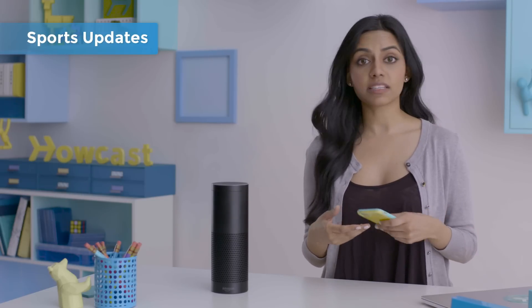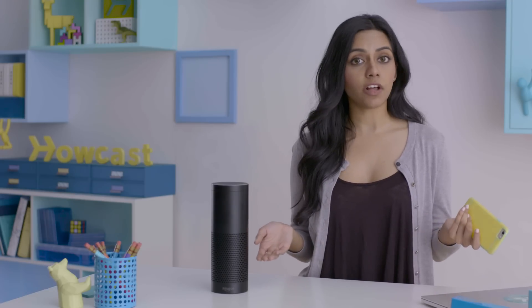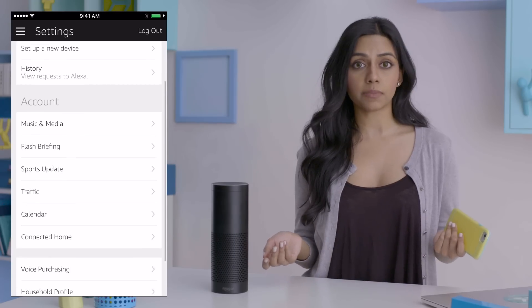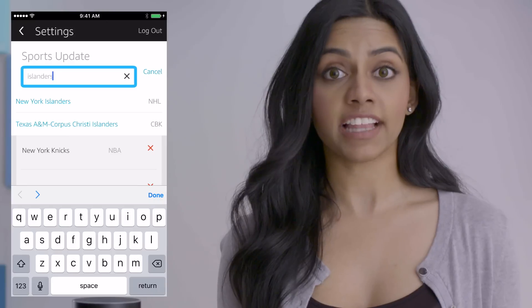Along with the news, Alexa can also give you sports updates. You can either ask about specific games — Alexa, who won the Knicks game earlier? Alexa, what are the Jets playing next? Alexa, who's winning the Yankees–Red Sox game? — or you can simply ask for a sports update, where by default she'll give you updates for your local teams. You can pick and choose whatever teams you want your updates for by going to settings and opening sports updates. Go Islanders.